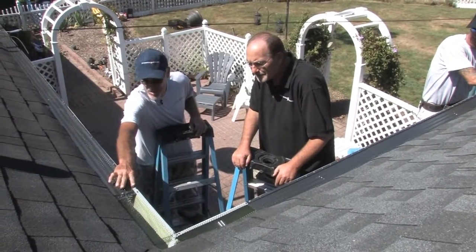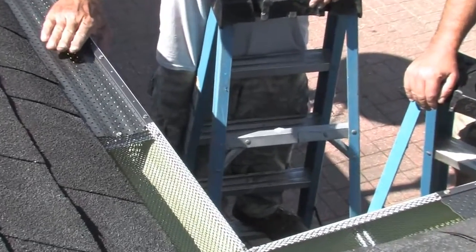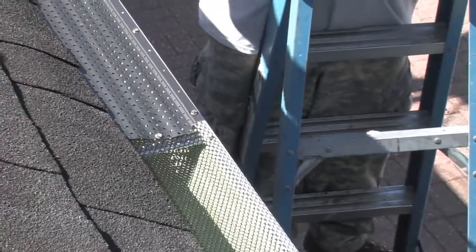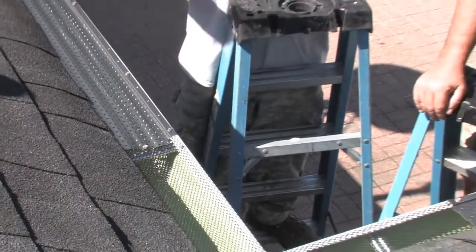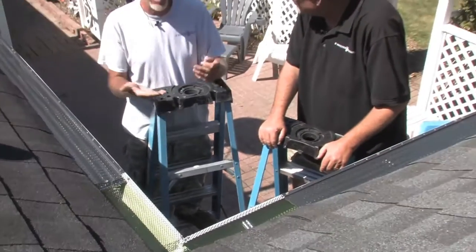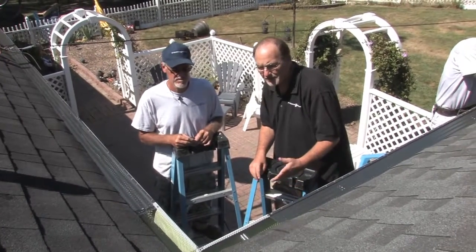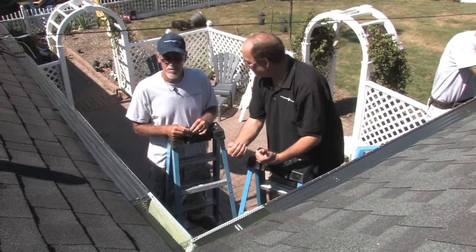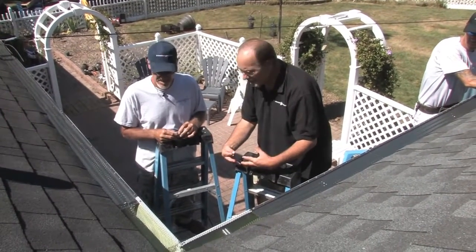The way we marry these two products — they are actually installed differently: this one lays under the shingle and this one just lays on top of the gutter. We join them together so you can't get a finch or a sparrow flying in to build nests, which is common in gutters. The beautiful thing is that when water comes down it doesn't shoot over and cause issues on the ground, ice build-up, or anything like that.